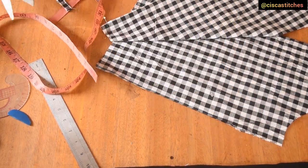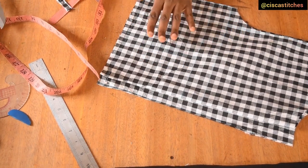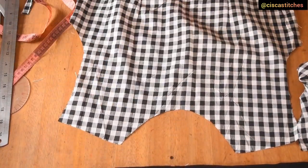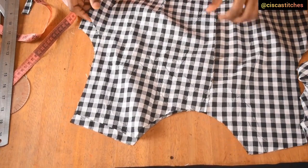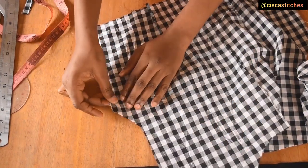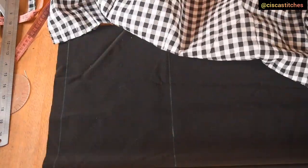After cutting this out, I do my dart transfer and sew my darts. After sewing the darts, I place the pieces on top of each other right sides together and sew the shoulder seams by a half-inch seam allowance, then sew the side seam by a half-inch seam allowance. Now that our bodice is all sewn up, I'll keep it aside and we'll work on the skirt parts.